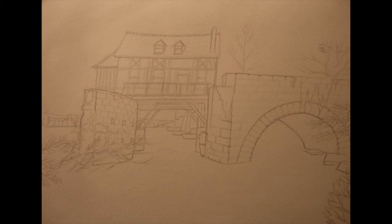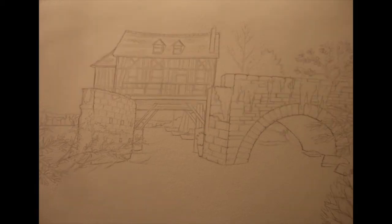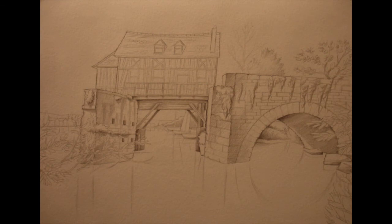I added some of the beams and a bit more detail to the house. For the next stage of the drawing, I've darkened a lot of the stonework on the bridge, added even more beams and things to the house, tiles on the roof of the house, done a bit more detail to the bushes on top of the bridge, and also there are a few more plants underneath the arch of the bridge.